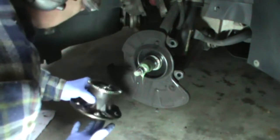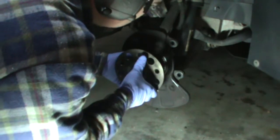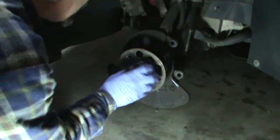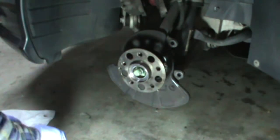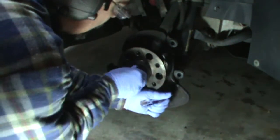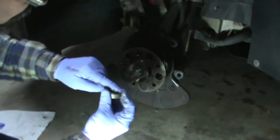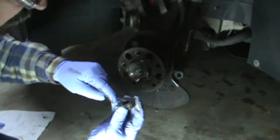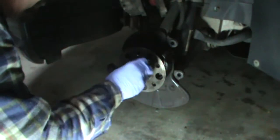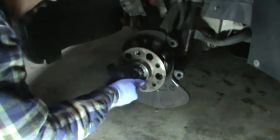Now for the reassembly — since I just replaced the wheel bearings I need to make sure everything is reassembled correctly. Put the parts back on there. Remember the machined side — it kind of looks like a washer — the machined side goes against the bearing. Just put that on there.